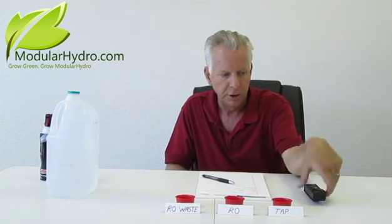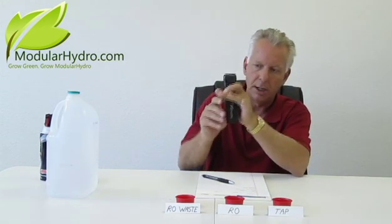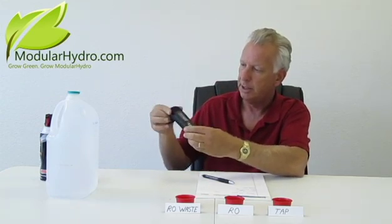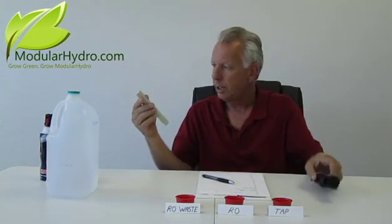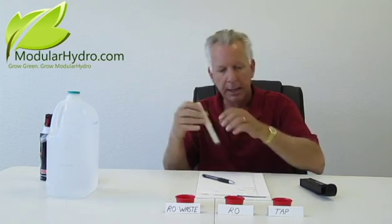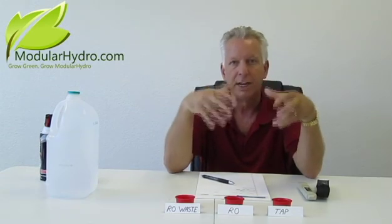We're going to start with using the TDS-3, which is our preferred choice because it's low cost, it's a very handsome meter, it comes in a fantastic leather case, it's got a window where you can see all the buttons. You can check your water temperature and your TDS — your total dissolved solids — which is the amount of contaminants or solids that are dissolved in your water.